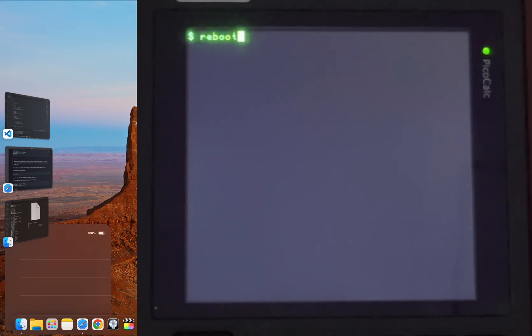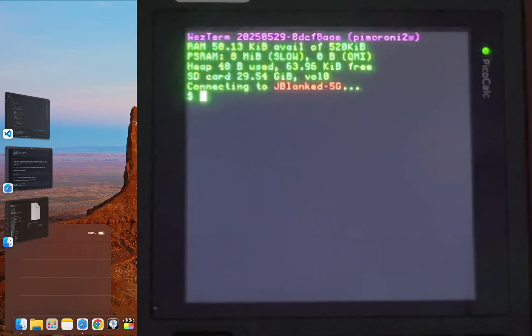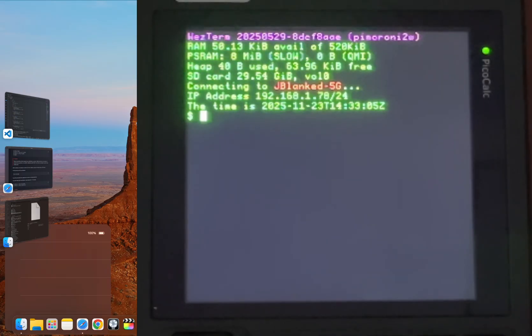Type in reboot and then hit enter. And now this is the moment of truth. My PicoCalc is on and it's attempting to connect to my Wi-Fi. Now it's connected to my Wi-Fi, and since my Wi-Fi is already set, these next steps are extremely straightforward.